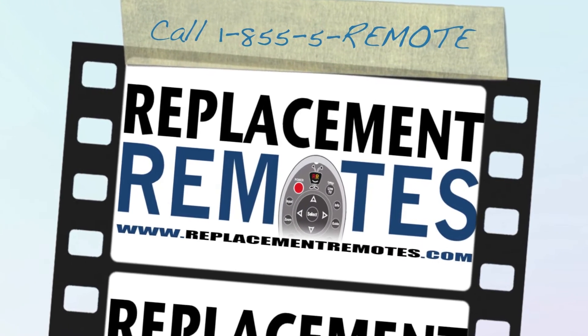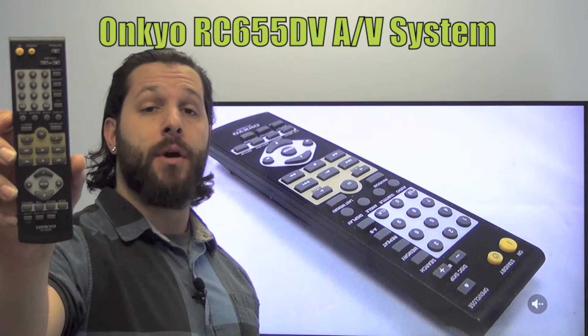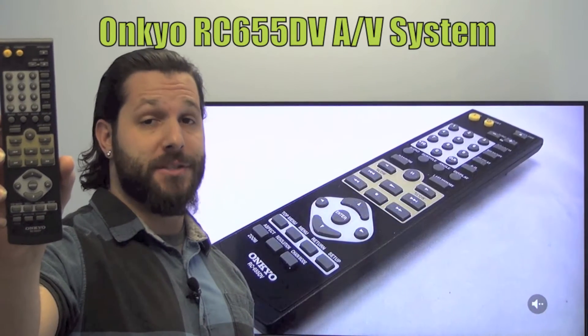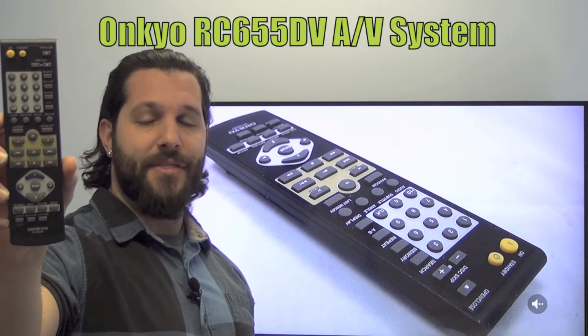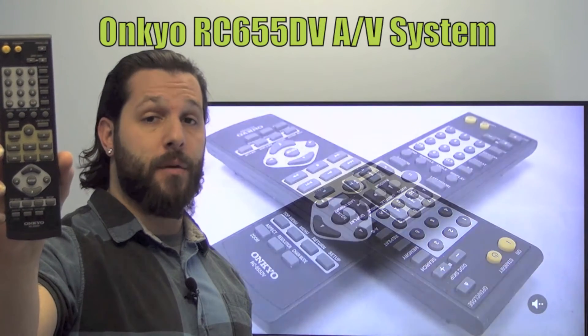Hello everyone, this is Timothy from ReplacementRemotes.com. Today I'm with you with this brand new Onkyo Audio Video System Remote Control. The model number is RC655UV. This is the brand new and original equipment from Onkyo.